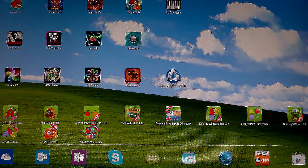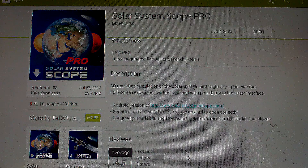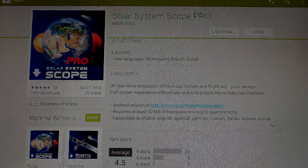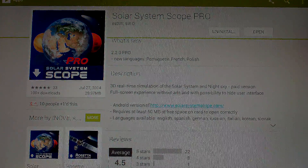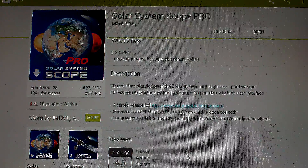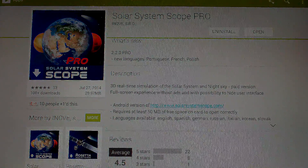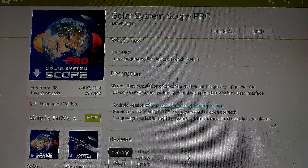I went ahead and picked up the pro version of this app because I wanted to show you the details without the advertisements. Because I'm using a tripod today and a tablet, I'm going to use a mouse for this video using a micro USB OTG cable that will convert your micro USB port into a full size USB port. If you haven't tried that yet, you can get a five-pack of these for like two dollars off the internet.